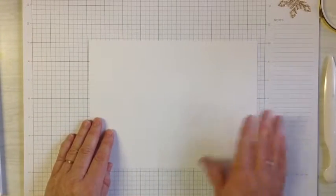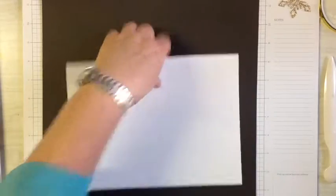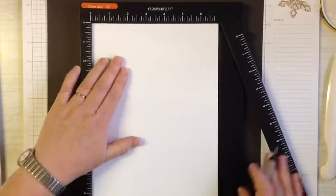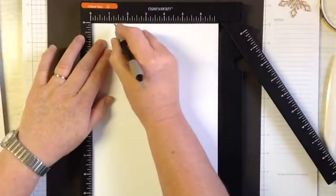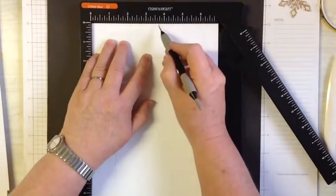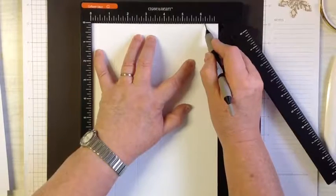There are full instructions which you'll be getting at the end. What I've got here is a piece of white — actually I'll put a piece of black under it so it'll be easier for you to see. It measures nine and a half by seven inches. We're going to score on the seven-inch side at one and a quarter, two and a half, three and three quarters, five, and six and a quarter inches.